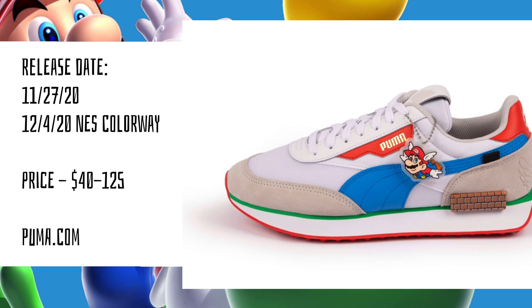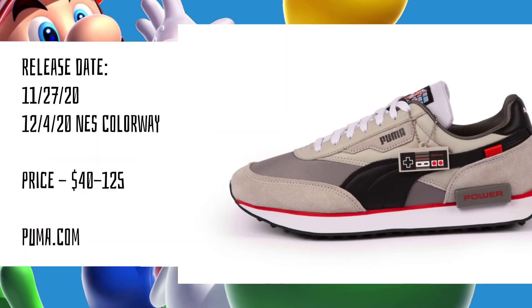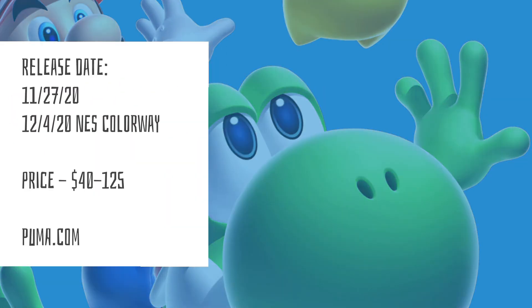You can look for all these to release on November 27, 2020, except for the NES colorway, which releases on December 4th, 2020. The price tag ranges from $40 to $125. You can find all these on puma.com, so keep your eyes open because I expect these will sell out pretty quickly — especially the NES one, just because it's different.